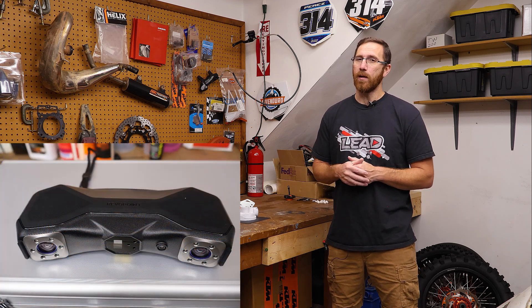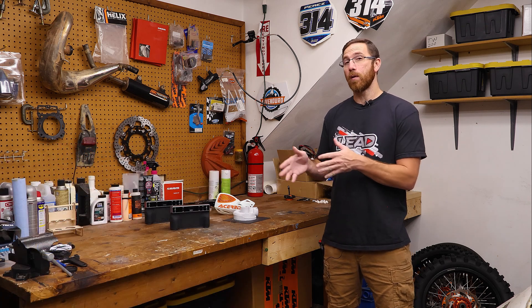We also have a Metro X laser scanner on the way, so we will be covering that as well. If you're trying to decide between one of the Moroccos or the laser scanner they offer, hopefully we'll have all that information ready for you. But in this video, we're going to focus solely on IR Optical Zoom.